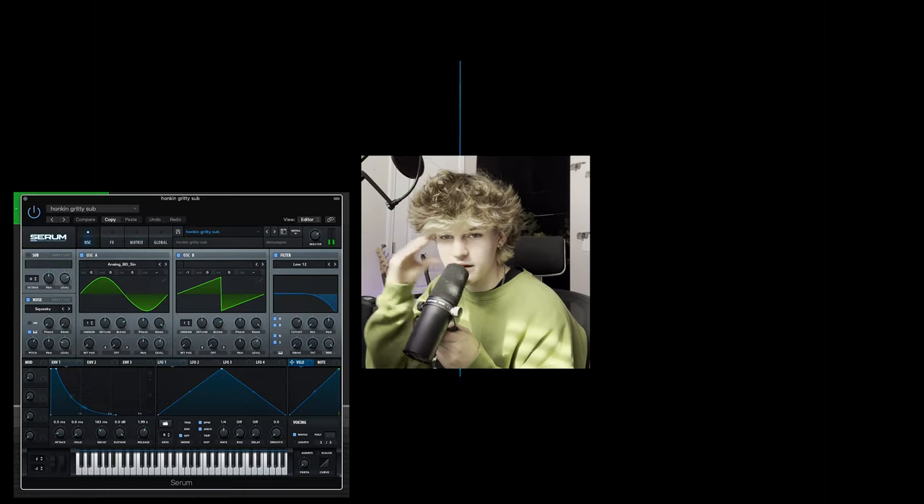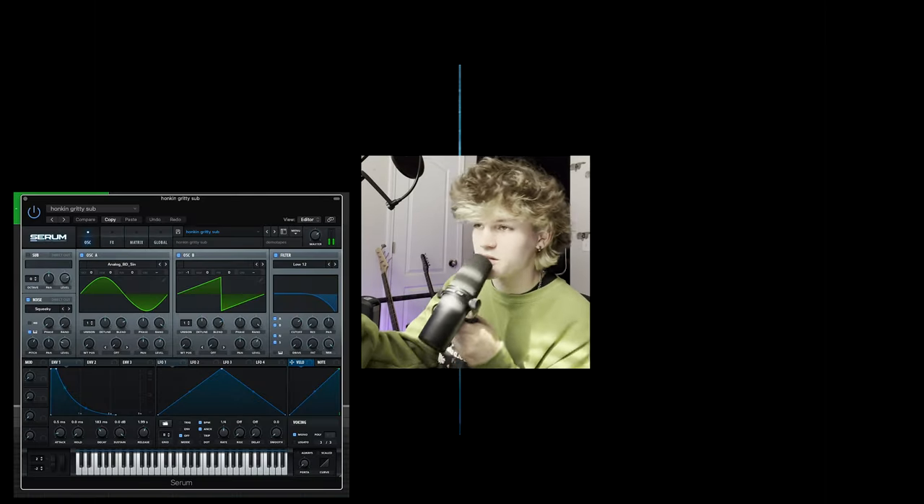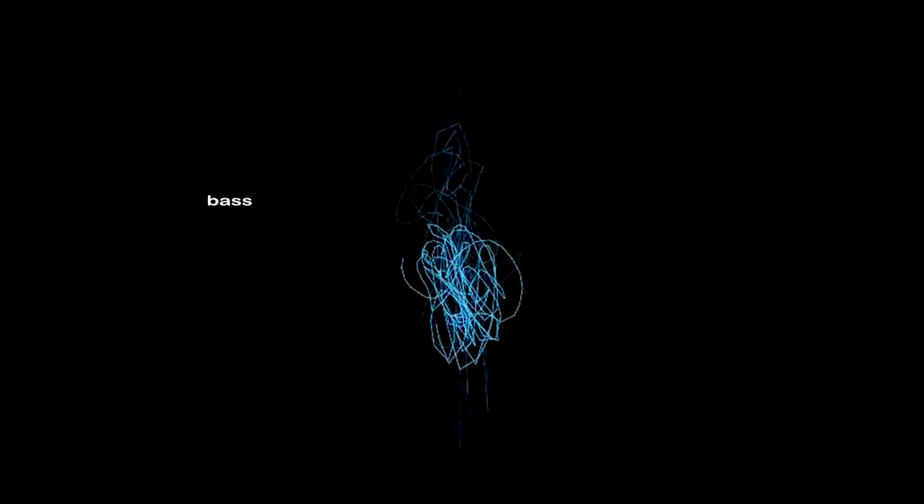As far as the bass goes, I kept it pretty simple with this sub I found on Serum. I also added a subtle bass impact on each kick to give it a little bit more oomph. And then to finish the instrumental off, there's a little synth lead line on top that sort of replicates the same melody in the hook.